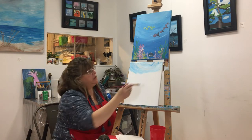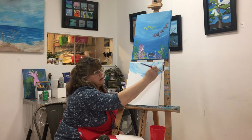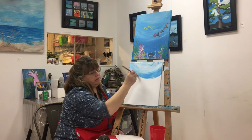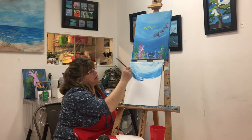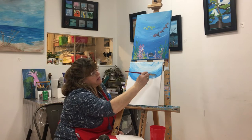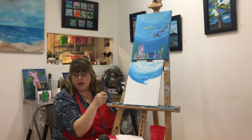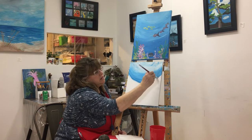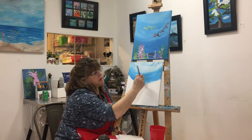As we go down the canvas, we're going to add even more paint, more blue, maybe less white. Run it through the white and pick up more blue, because we want it to get gradually darker as we go down in the smile pattern. Remember, this is fun art, not fine art. You can't do it wrong, you can only do it different. As long as you're having a good time and getting the paint on the canvas, that's what is important.